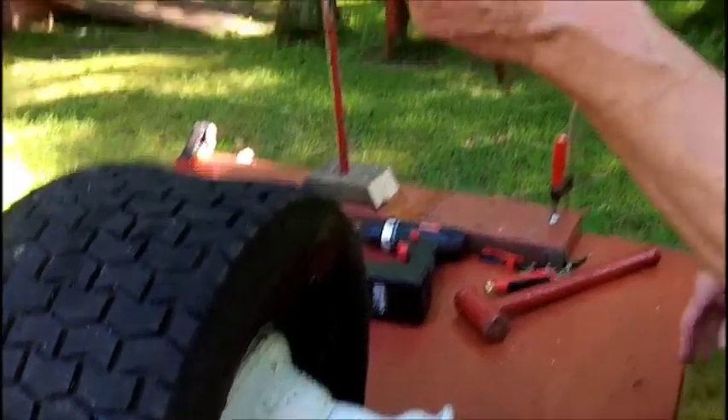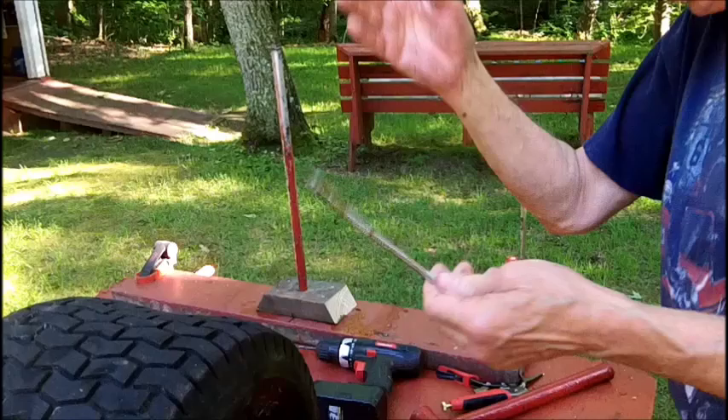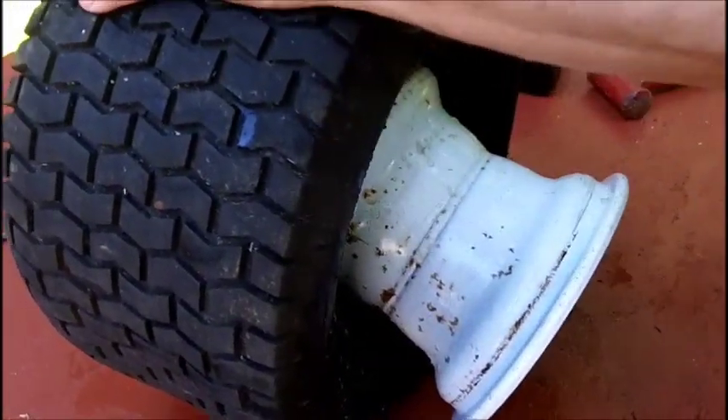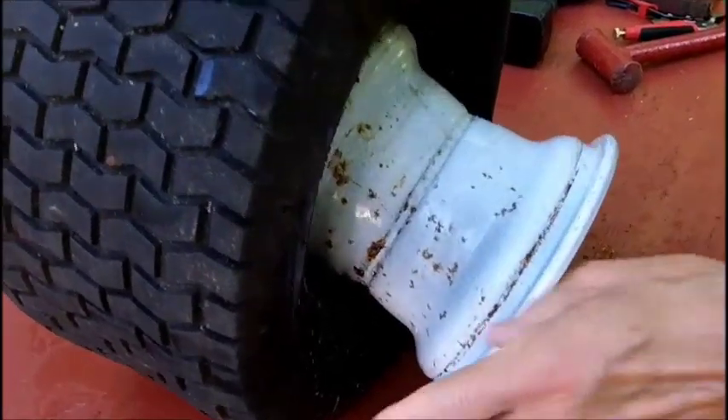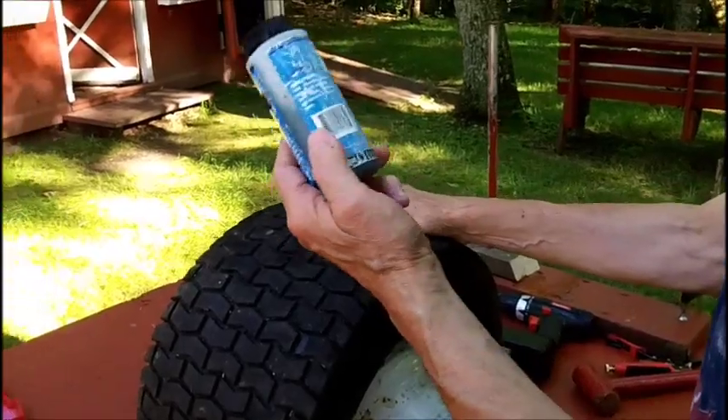I put this aluminum nail down and I drilled a hole here, but all the thing did is just pull right out. So that idea was gone. I still had to struggle with it, but I got it off. I added some more dish washing liquid and water in here.